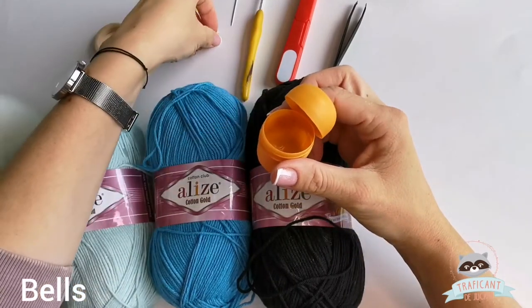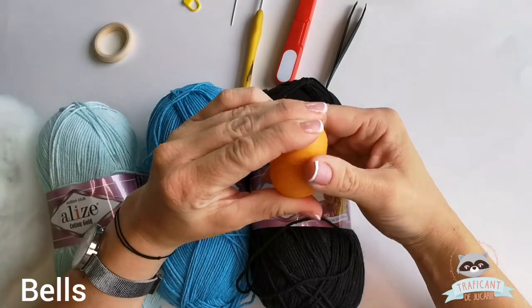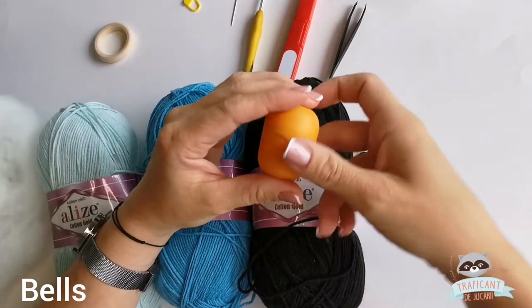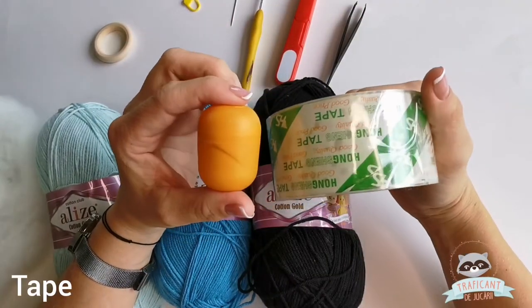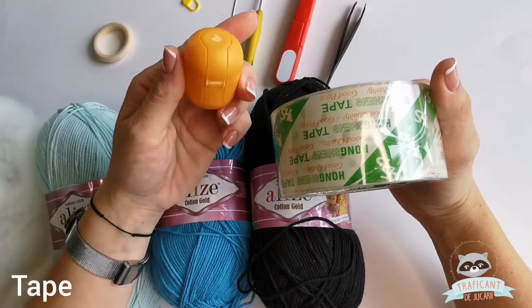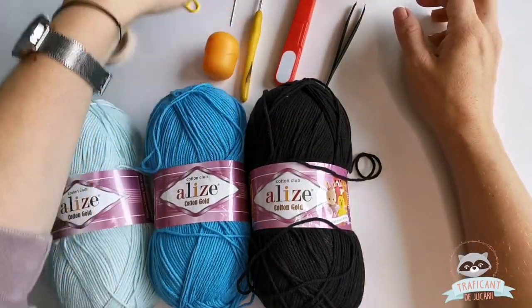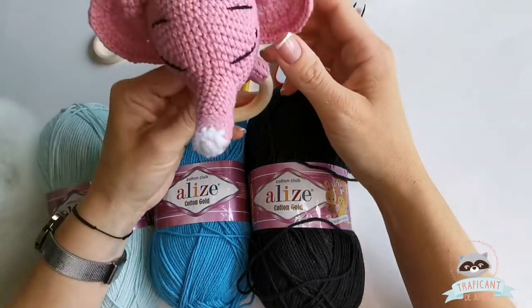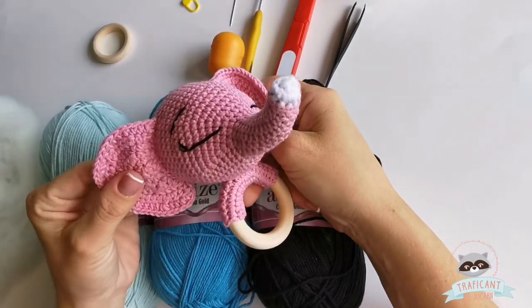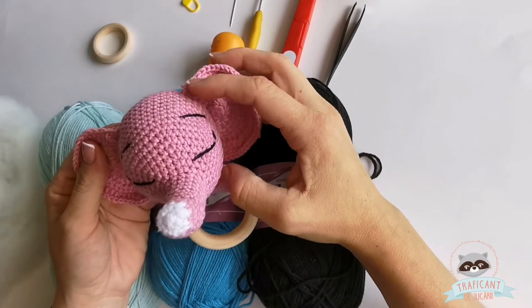What I use as a plastic container is from Kinder — this is from Kinder Surprise. In here I put a bell, or maybe more bells to make more sound. I like to tape it to be sure the bell won't come out and won't be an issue for the baby. So these are the tools that I use.